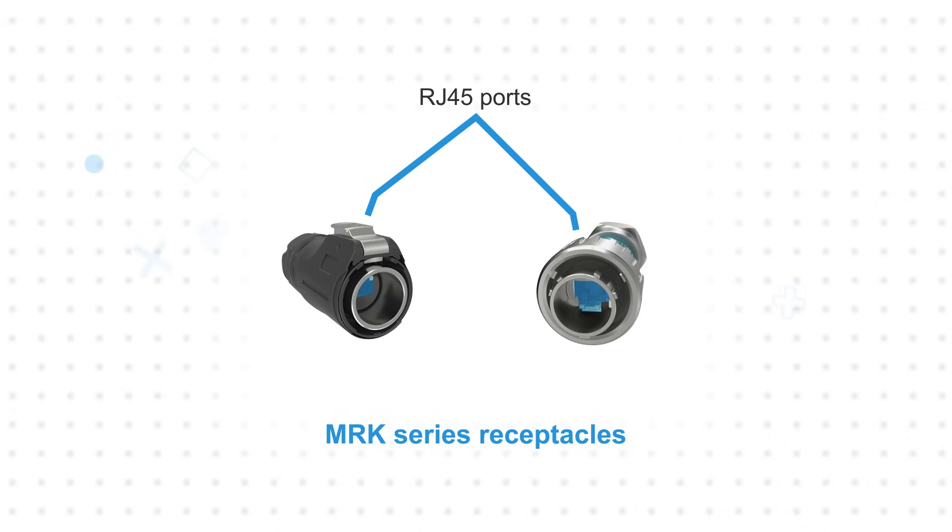MRK series plug housings are used with user-supplied standard RJ45 cable-mounted plugs, while the mating receptacles have an integrated RJ45 jack and a matching IP20 RJ45 jack on the termination side. Factory-made cable assemblies and adapters are available.